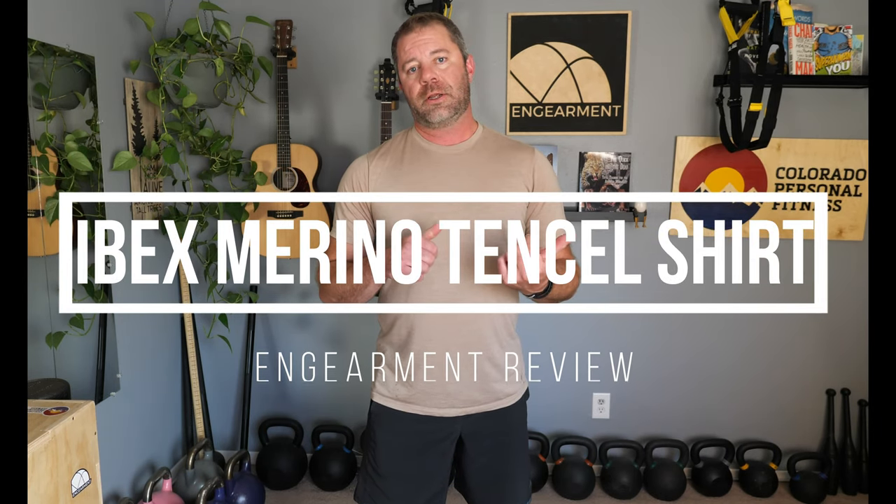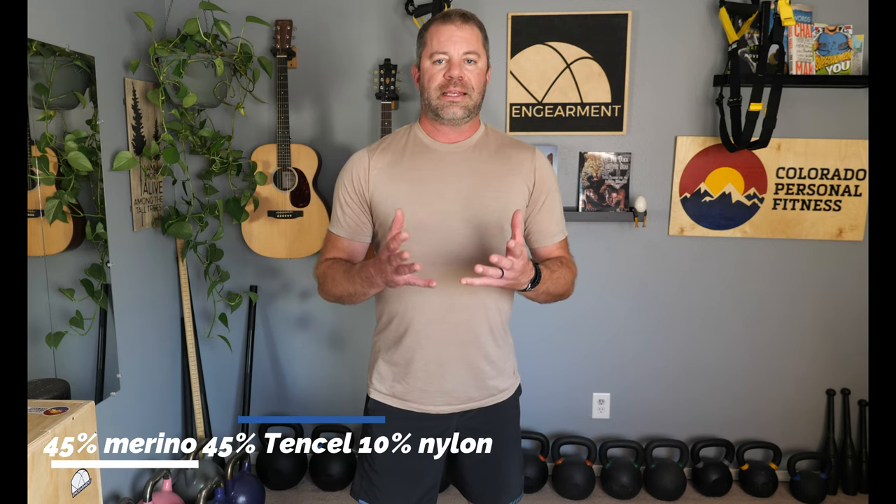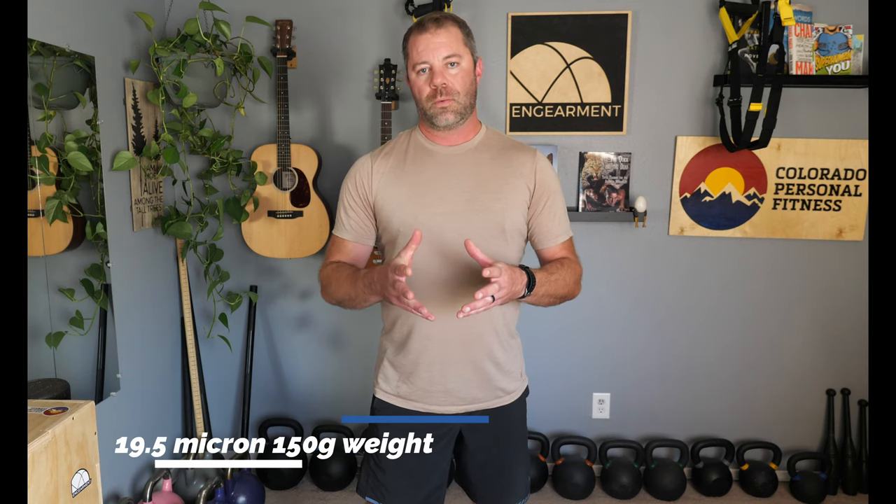Sean Sewell with ingearment.com, and this is the Ibex Merino Tensile T-shirt. Merino wool — Ibex makes really great merino wool garments. Tensile is another natural fabric, and it's 45% of each and 10% nylon. That combination creates a 19.5 micron density, 150 gram weight shirt.